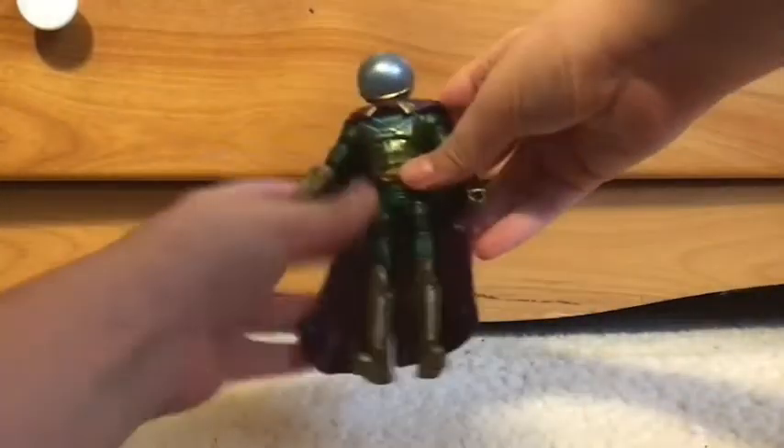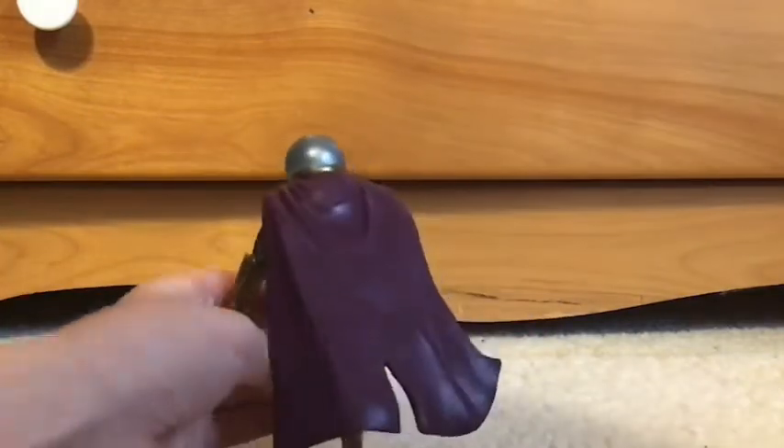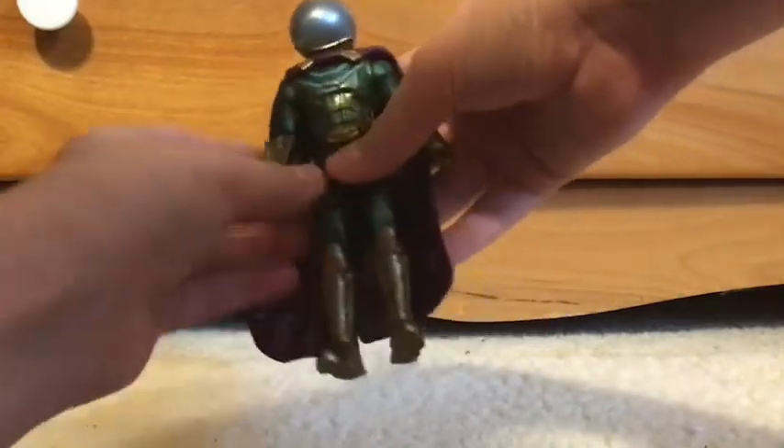Okay. Yeah, he's a great figure, honestly. His cape moves and everything — plastic cape, but it doesn't really matter.